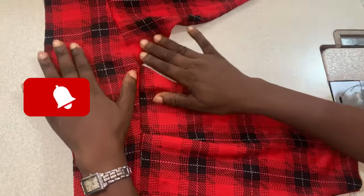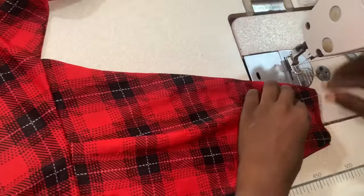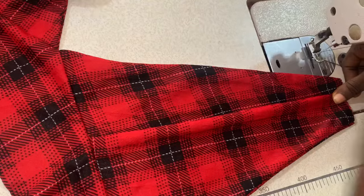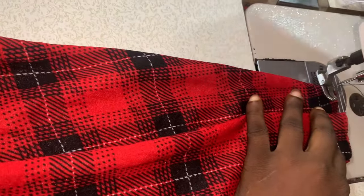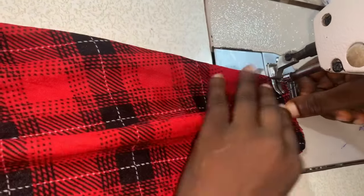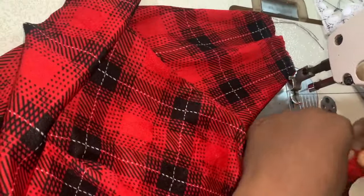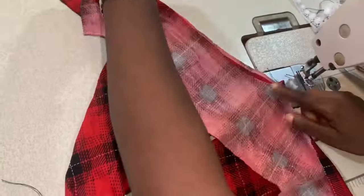I'm going to turn it now because I cut two pieces for this one as well. But before that, I need to take one pleat at the shoulder as well — I need a pleat at the shoulder. So I'm going to do the other shoulder as well. Then the next thing is turning this piece just like I said earlier.